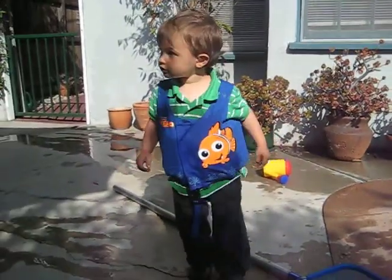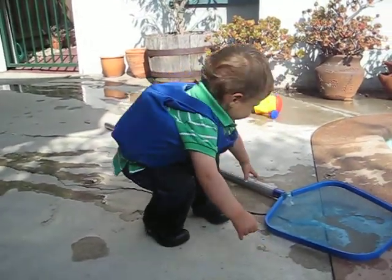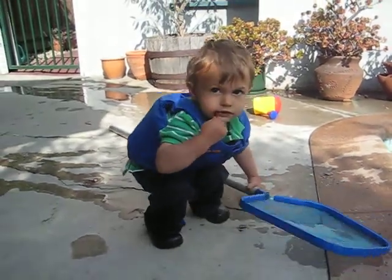Show Mama and Nana Jane your new life vest. Life vest. It's cute, isn't it? Nemo. Let's see your Nemo.